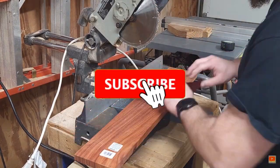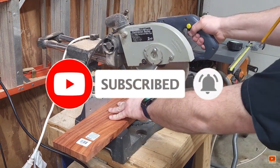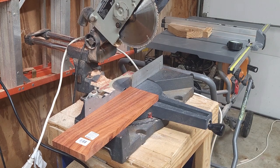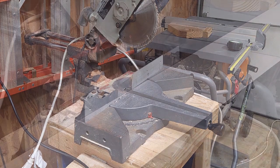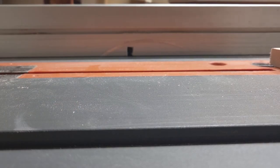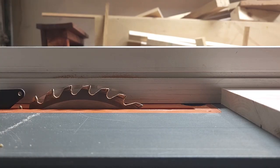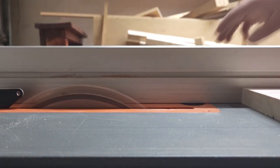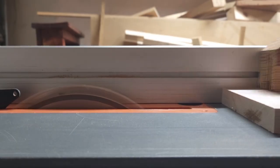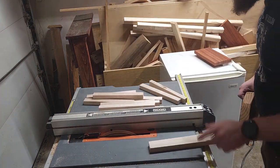Start off over here at the miter. I went ahead and just cut down some padauk, cut down some maple, also some mahogany. I cut them down a little oversized so that way I can trim everything up and square everything up to the final dimensions later. I decided to rip the boards a little over an inch. I'm going to make this cheese slicer edge grain, so I can plane it down to an inch — that's making the cheese slicer an inch thick.